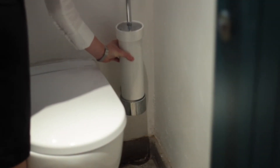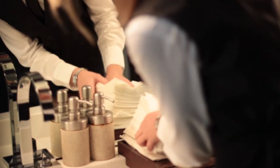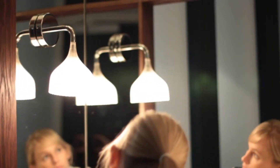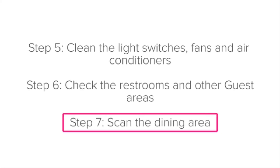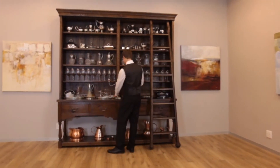Step six: check the restrooms and other guest areas. Even if it's not your responsibility to clean the restrooms, it is very important to double-check them before service — you never know when a guest might have used them or how they left them. Also check that there are enough towels, soap and hand cream, and that everything is in its place. Step seven: scan the dining area. Once the dining room is clean, walk through and scan the area, ensuring that everything is perfect and in place.